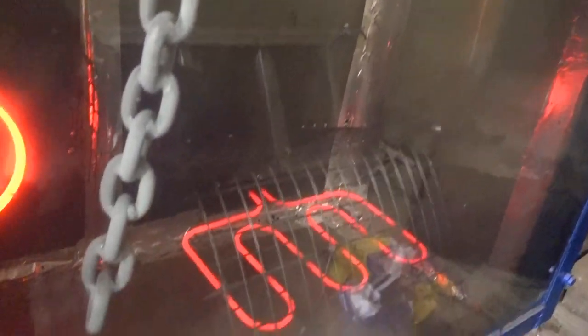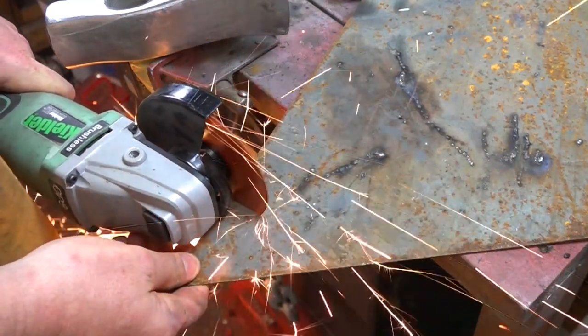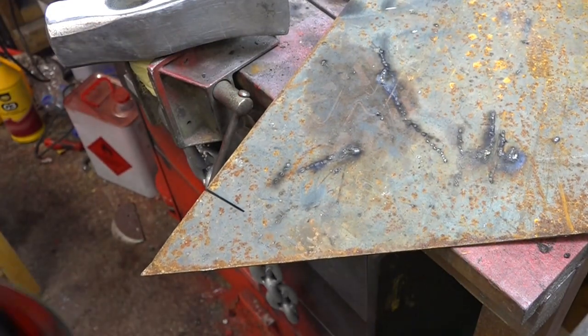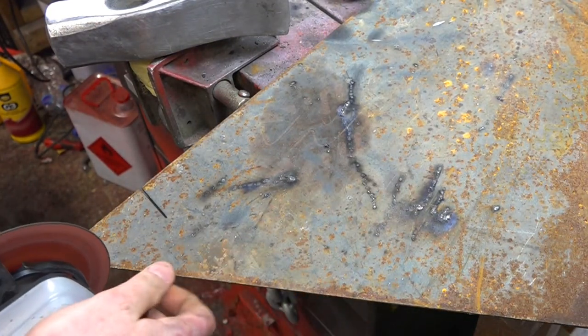I've put the piece of work in my homemade powder coating oven, leaving it in there at 200 degrees for about 25 minutes, and then come back and it should be a little bit more shiny. While I bake the axe in the oven, I'm just going to cut out the capping plate for the top of the axe handle where the old handle is welded in. I'm just going to form this and then weld it in.